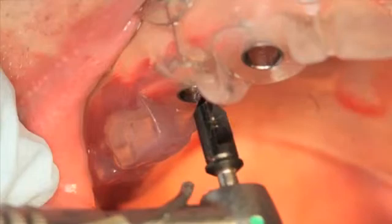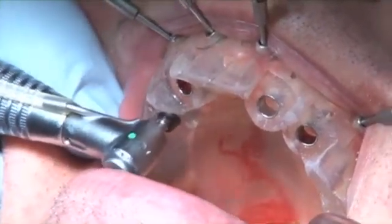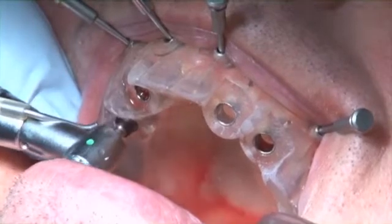Figure 13 and Video 3 show the use of a tissue punch, which is used to remove soft tissue from the surgical site, preventing any possible contamination of the osteotomy. This drill does not require a drill key, as the opening in the surgical guide is the same diameter as the final predetermined implant body.